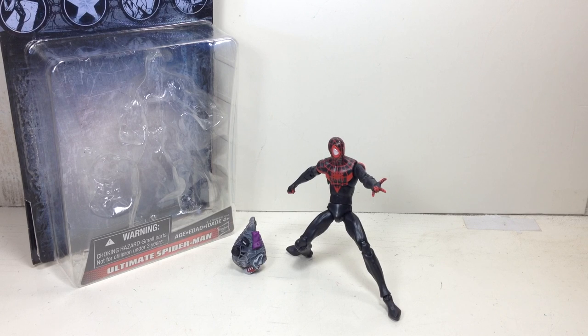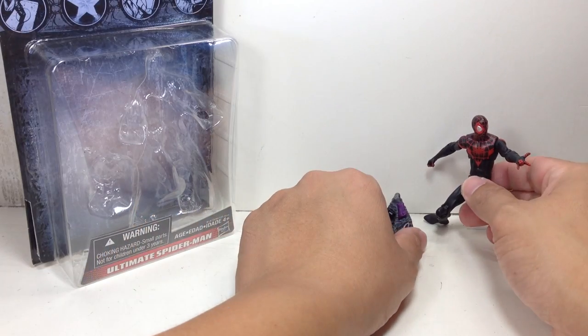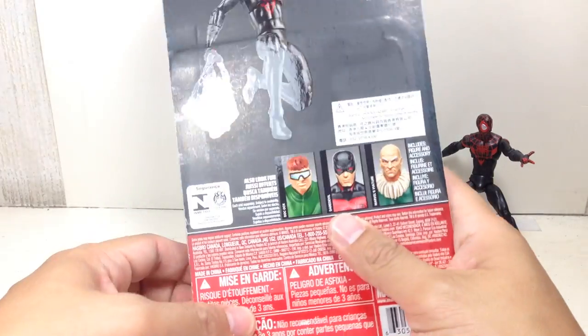The figure is part of the second wave of the 2015 Marvel Infinite Series of figures and sixth wave overall, I think. We got four in 2014, and I'm getting two right now for 2015.